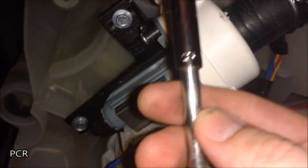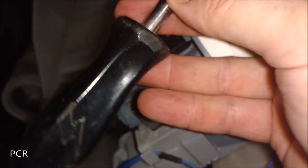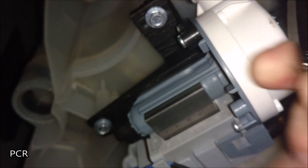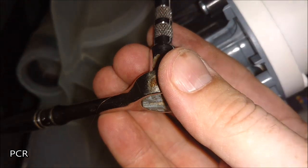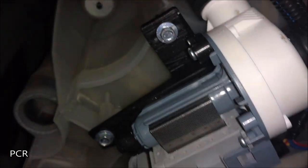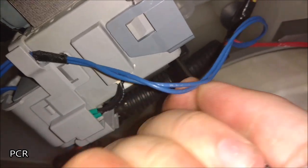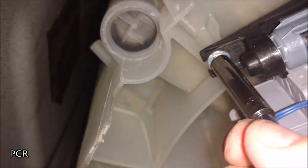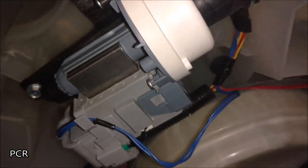All right, let's get these out. Here's an eight millimeter — or a five-sixteenths — you can use whatever number of tools you have. Usually works. There's another one down here. Just be careful, it's plastic, so when you're tightening this back up later, don't overtighten. We'll go ahead and get these off the rest of the way.